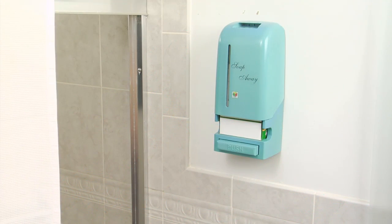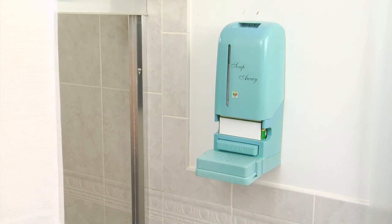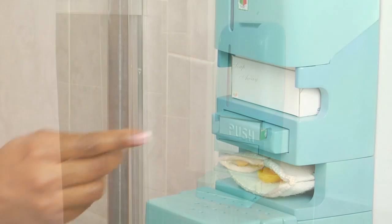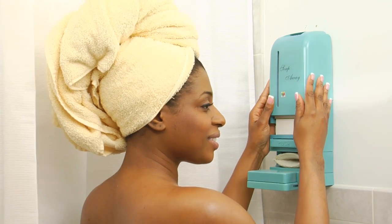Everything in your bathroom has its place except for soap. Bring greater organization to your bathroom by installing Soap Away in your shower. Not only is Soap Away convenient, but it enhances your bathing experience, makes your bathroom safer, and it makes economic sense.